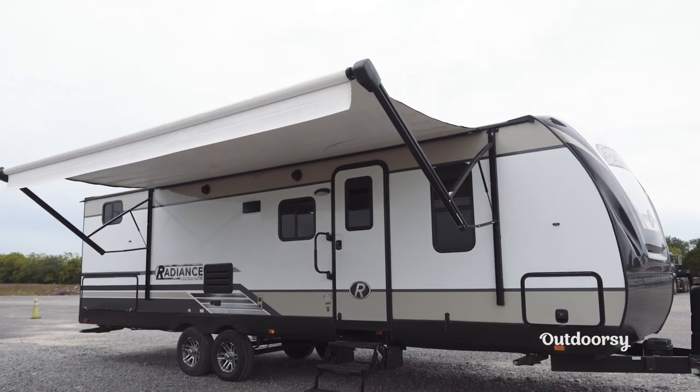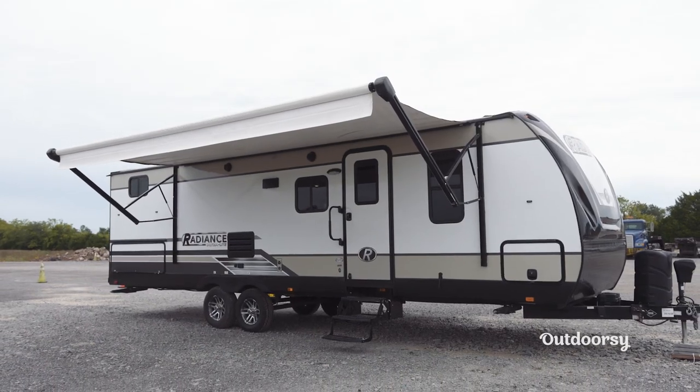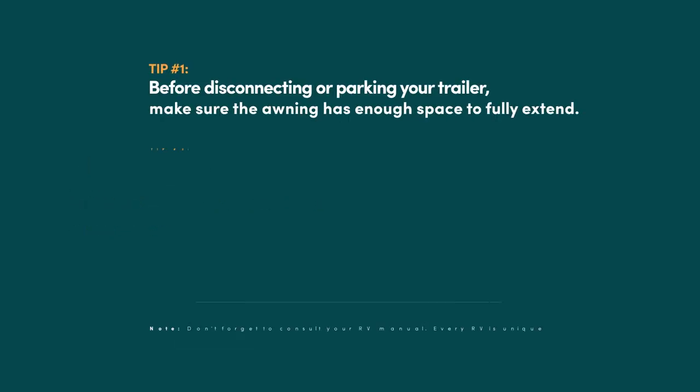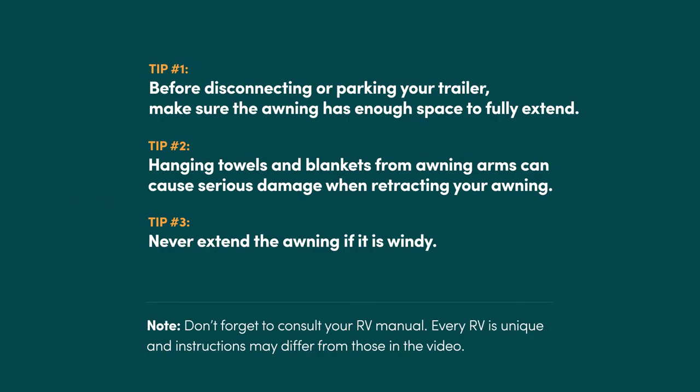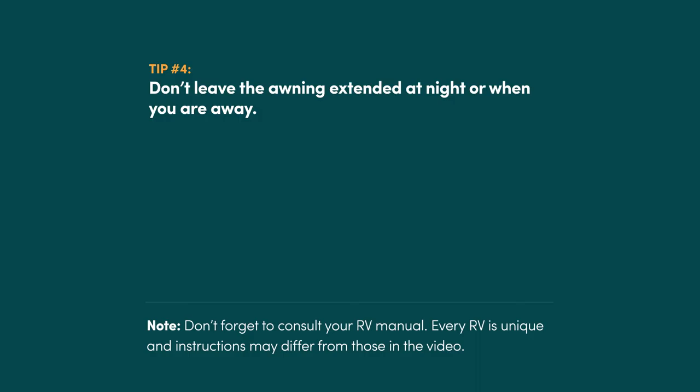These little tips are great to remember whenever you're going out camping and using an awning on your RV or travel trailer. I hope this helps and happy camping. We'll see you next time. Bye.